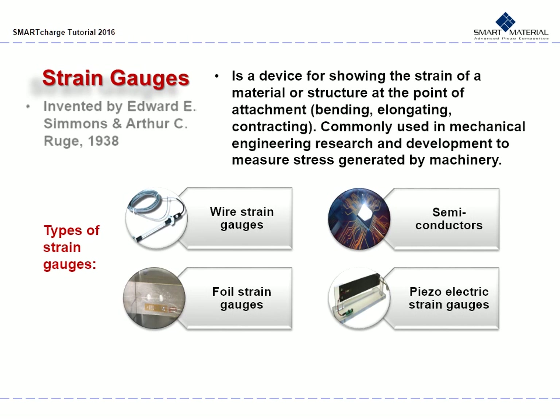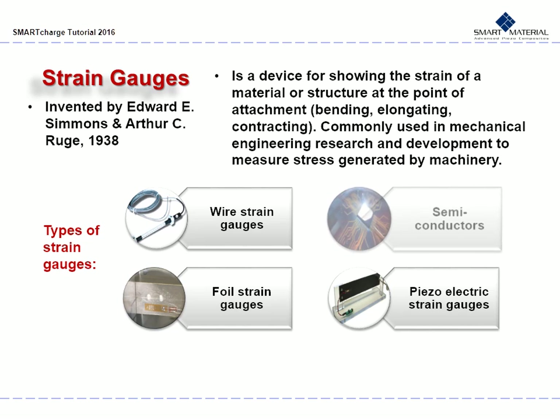Strain gauges were invented by Edward E. Simmons and Arthur C. Rouge in 1938. A strain gauge is a device for showing the strain of a material or structure at the point of attachment, to measure how much something bends, elongates, or contracts. Strain gauges are commonly used in mechanical engineering research and development to measure the stress generated by machinery. There are four main types: wire strain gauges, foil strain gauges, semiconductors, and the newer piezoelectric strain gauges.